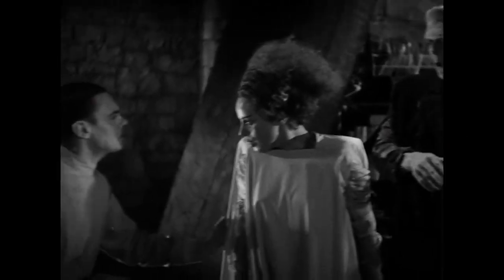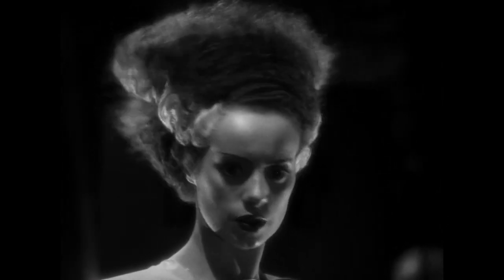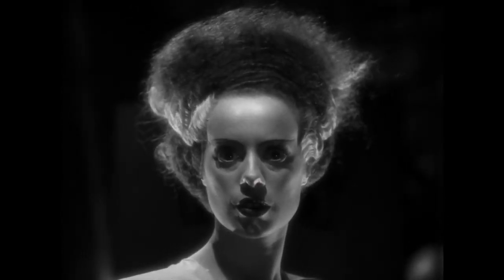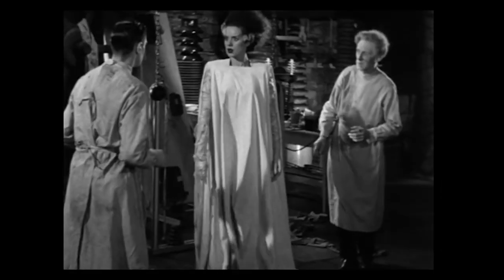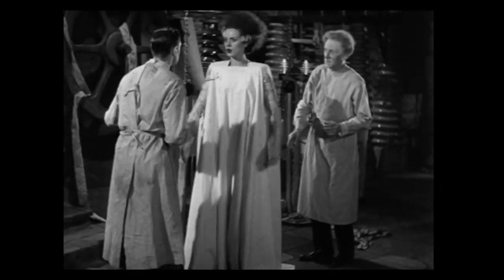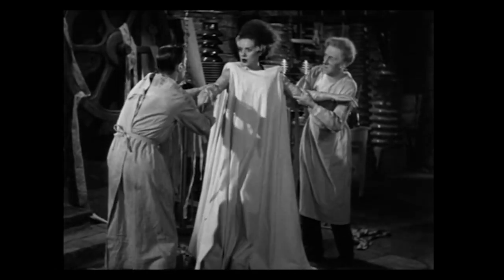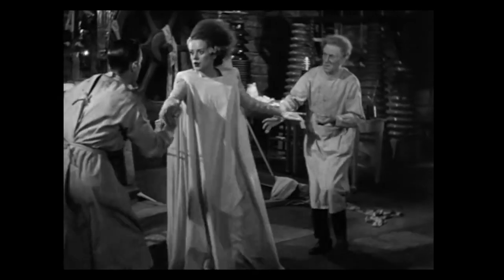Now that said, I'm not going to be recreating this as a costume. Instead I'm going to create an outfit consisting of two elements. First, a base dress that resembles the mummy wrap she has when she's first revealed, and then maybe a coat that represents her big dramatic outer layer. Honestly I'm not sure yet, but I've got a general idea so I'm just going to start there.